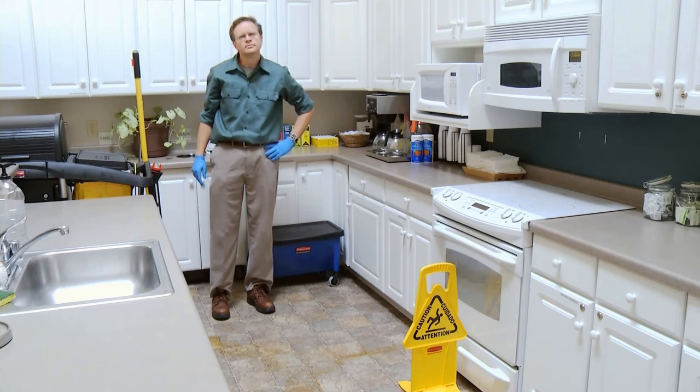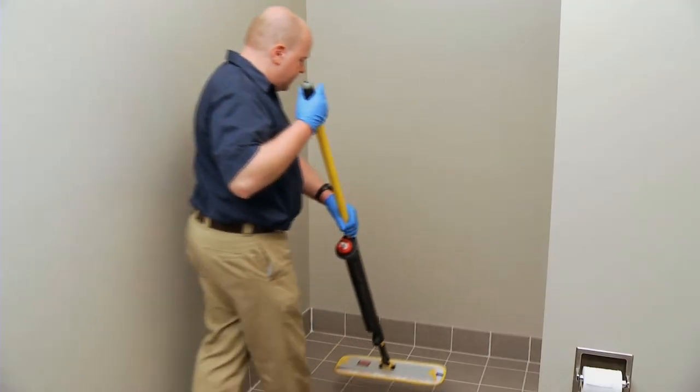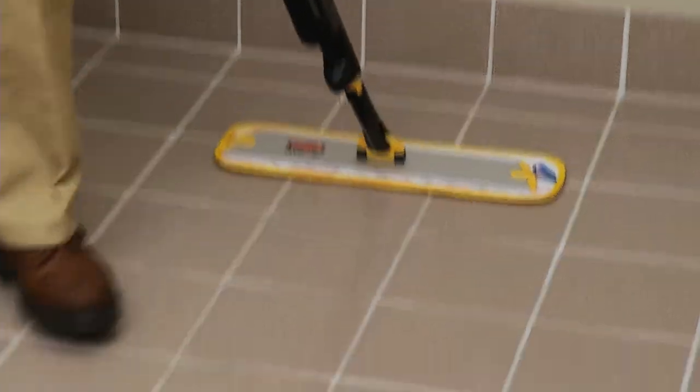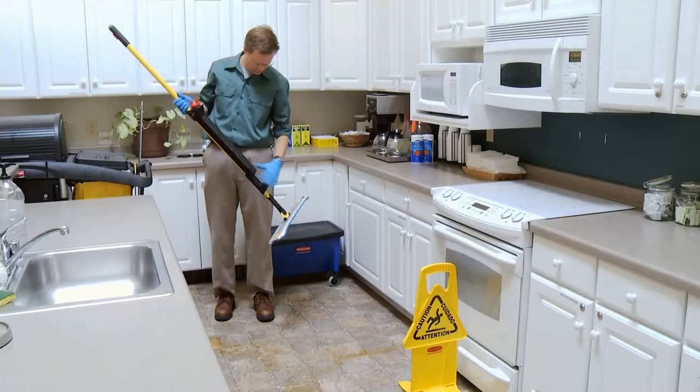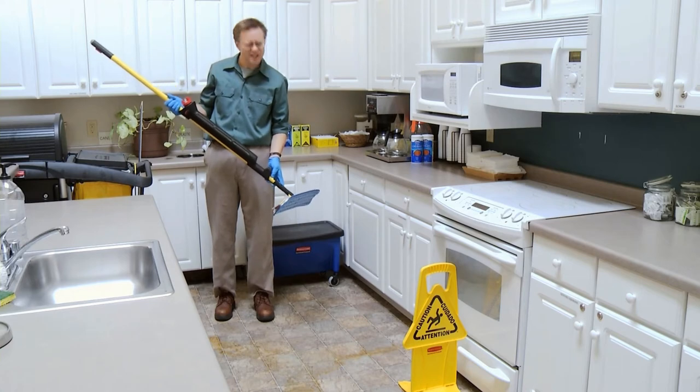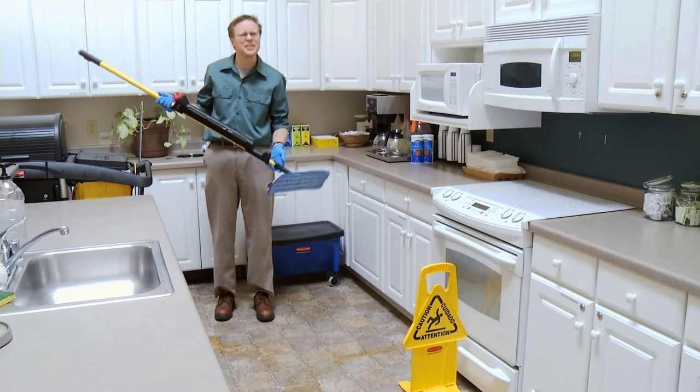Now we're going to learn about the Rubbermaid Pulse applicator. What's that? Spot cleaning, on the move, able to travel anywhere to engage any surface. That's what Pulse is, Doug. Do you understand, Doug? Looks like a mop with a little spray thingy on it.